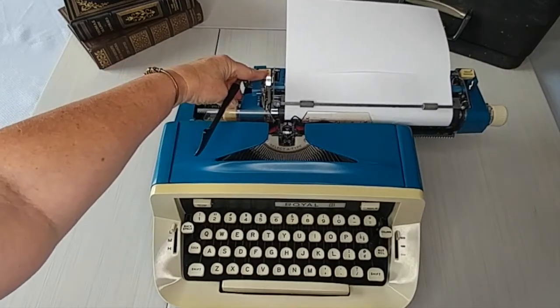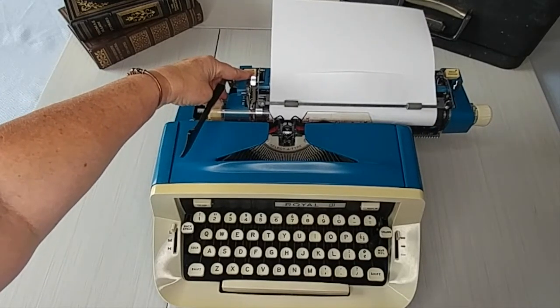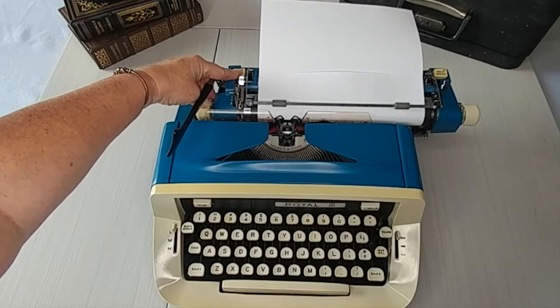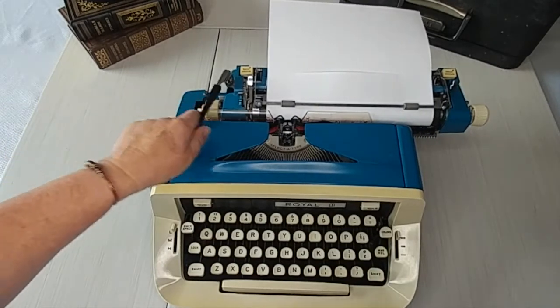That clears the margin. We just went past it. But don't release that margin until you get to where you want it. So let's set it right here. Release it. Now we have a new margin.